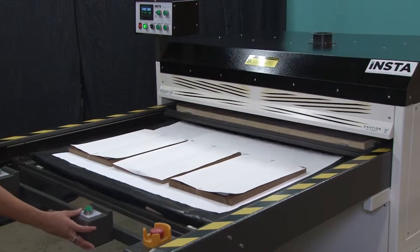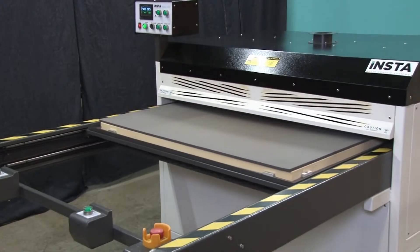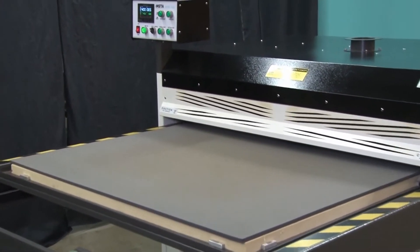When ready, begin the heat transfer process. For drink coaster heat transfer, we will be pressing at 400 degrees Fahrenheit for 65 seconds.